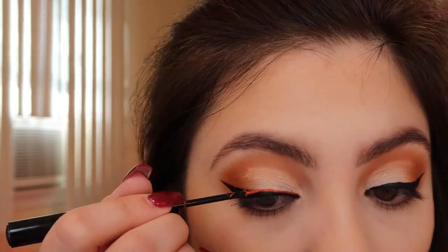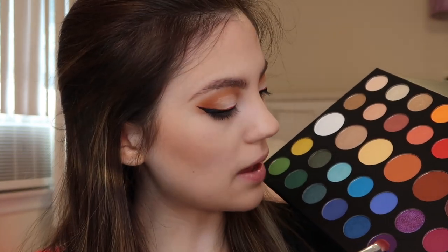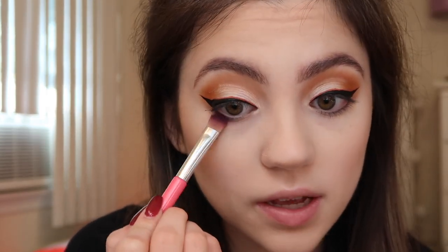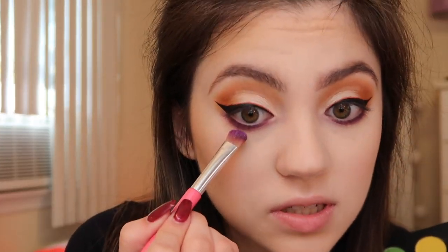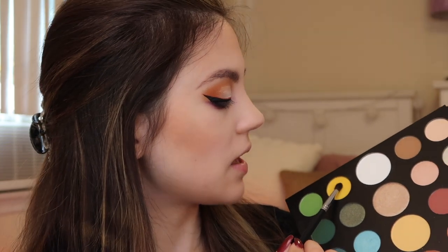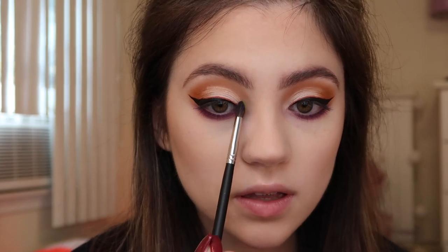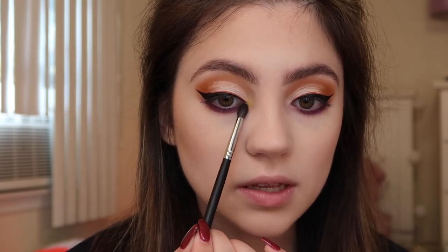For the lower lash line I'm going into the shade Escape, which is a deep matte purple, and applying it right along the lower lash line. Over top of that I'm adding a little bit of this shimmery purple called Artistry, just tapping it underneath over the matte purple. For my inner corners I want to add a little glitter, but before that I'm adding the shade B, which is a bright neon yellow — just a very small amount on the inner corner, not super pigmented.